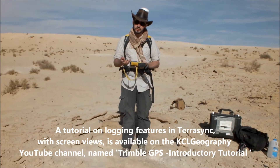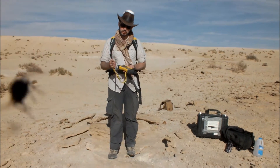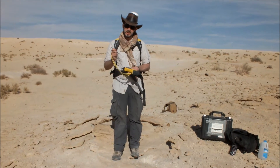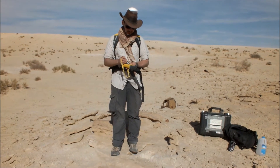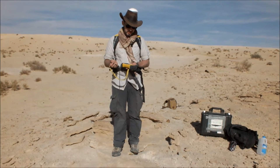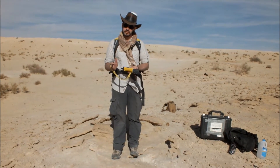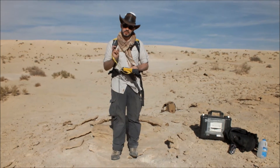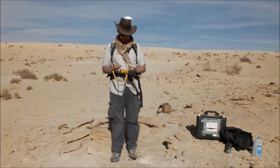When you're taking a point, you can take several positions — you can hear it logging positions in the background — and that will allow us to get a more accurate point. I'm going to allow this to log for 20 positions. I press OK, and that point has now been stored with those 20 positions. When we come to post-process this in Pathfinder Office, the software will refine the final position based on an average of those 20 positions.